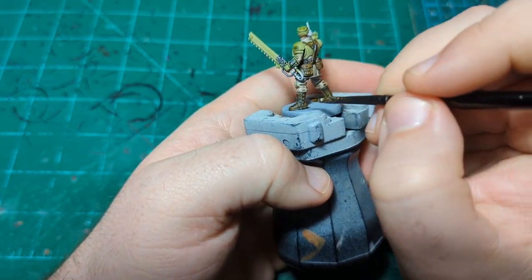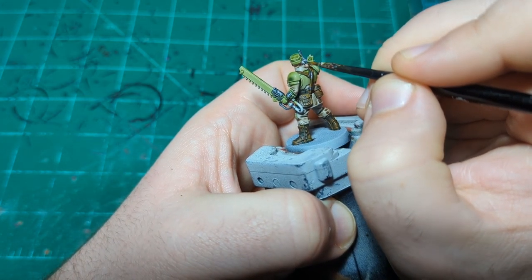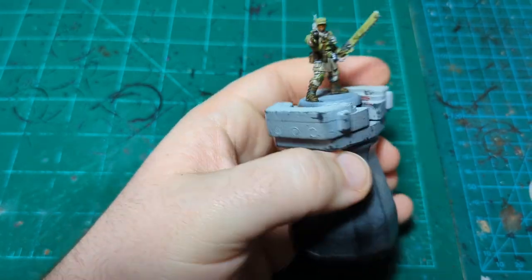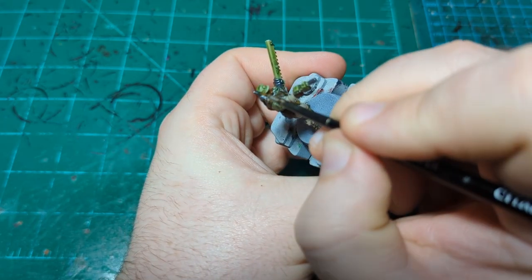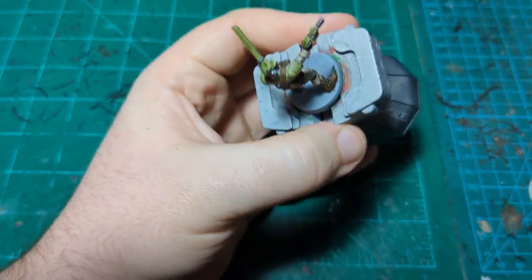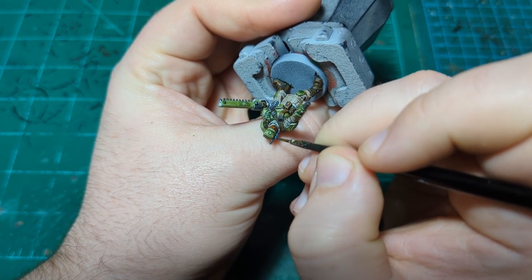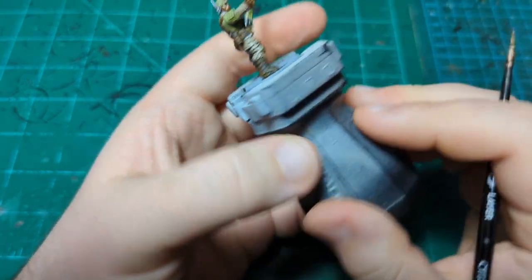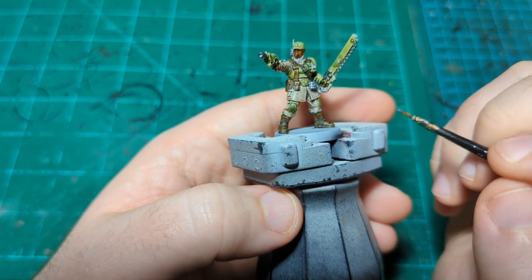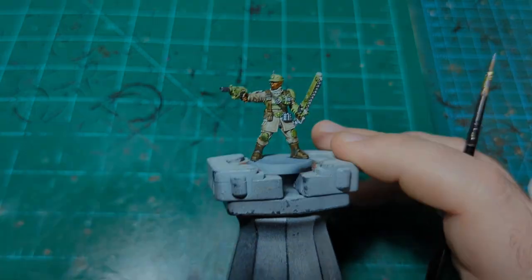I'll get the buttons on the other boot and finish up the remaining silver bits off-screen. I'll put a cut in here, let all this silver dry, come back and do the black — just a couple little spots of black and gold — and then I think we'll put a wash on him and call him done.